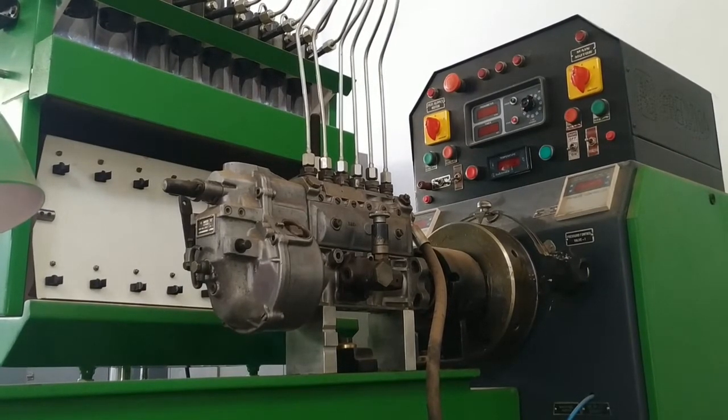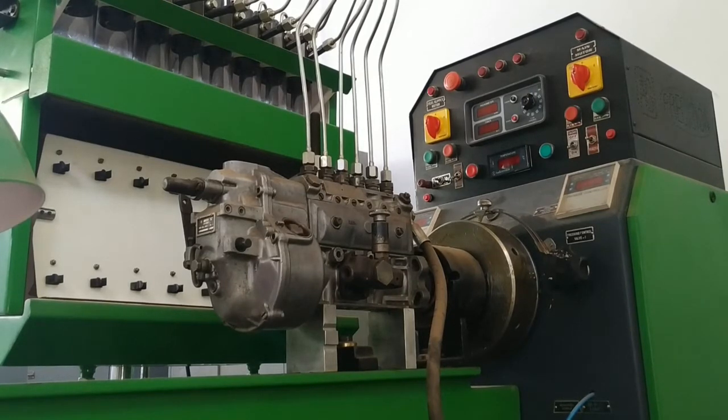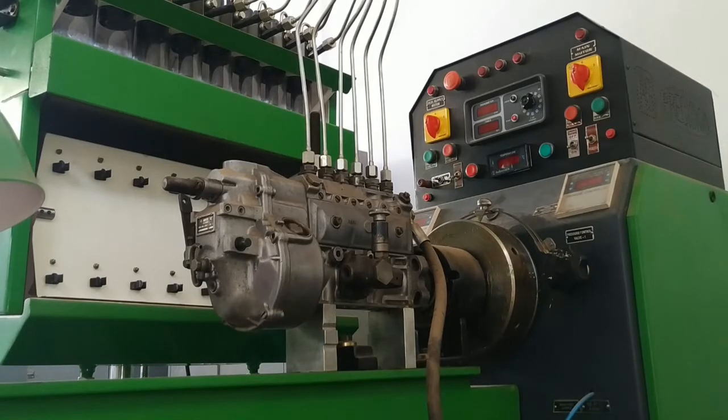Welcome to our channel. In this video we are going to see the equal delivery test on this injection pump. We are going to see if all the cylinders are providing equal amount of fuel. If the amount of fuel being injected into the cylinder is not uniform, that will lead to unbalanced engine running, causing unwanted vibration and damage to the mechanical parts of the engine.